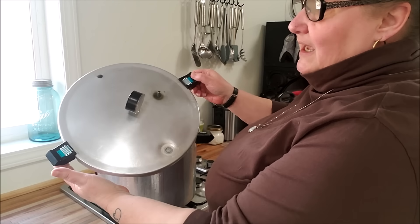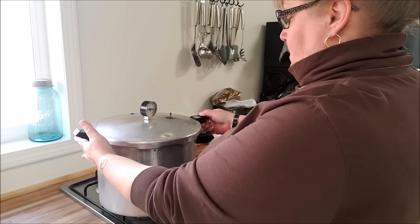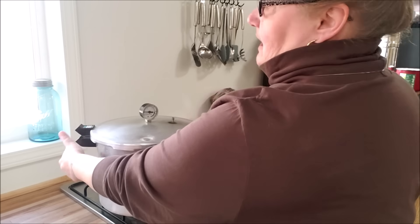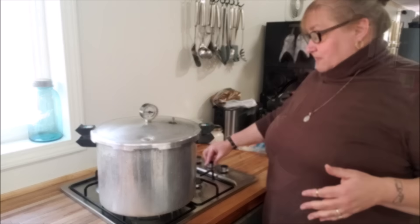Did you know that your canner top only goes on one way? Yes, it does. So we get that done up, and then we turn it until it locks into place. When those handles lock, you're good to go. Now I'm going to turn up the heat.